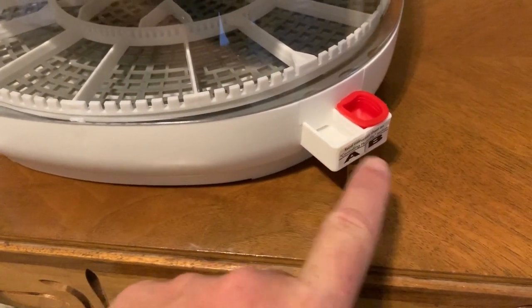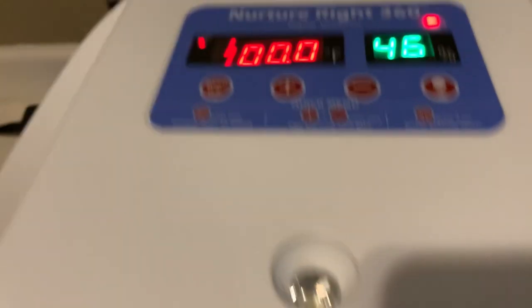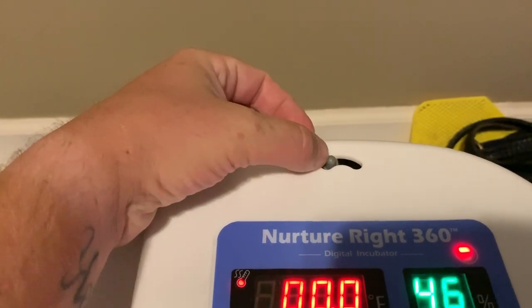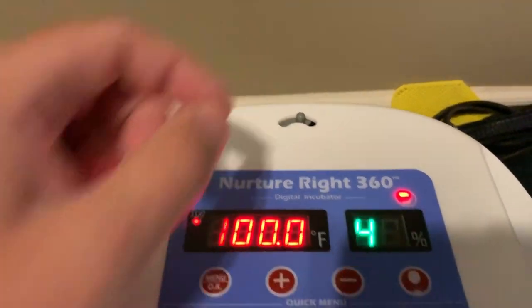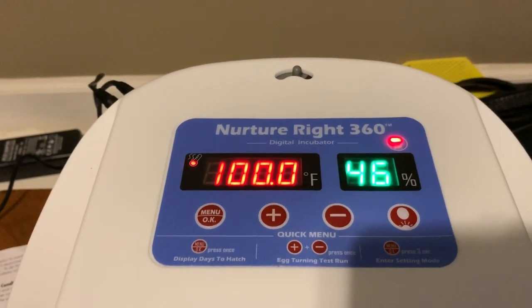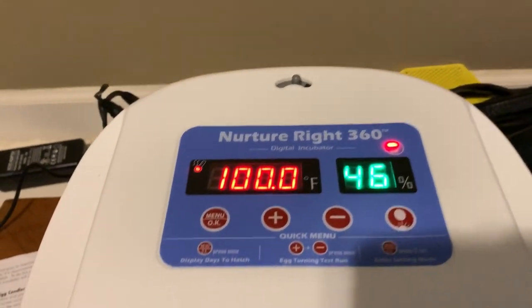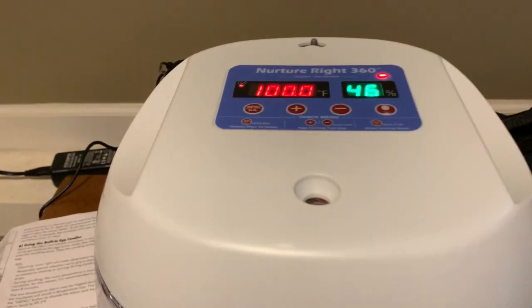Use reservoir A for the first 18 days, then both A and B for the last three days. To fine-tune humidity, there's a small vent on the back you can open and close. Once you make adjustments, give it a couple hours to regulate. I just plugged it in, so hopefully in three to four hours the humidity will be where it needs to be and I'll be loading up with eggs.